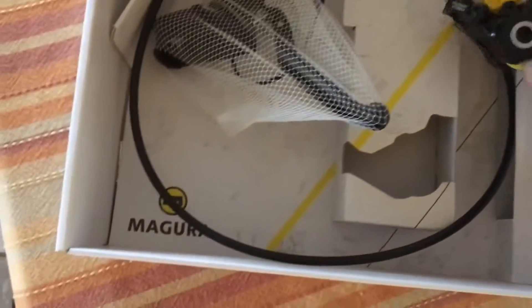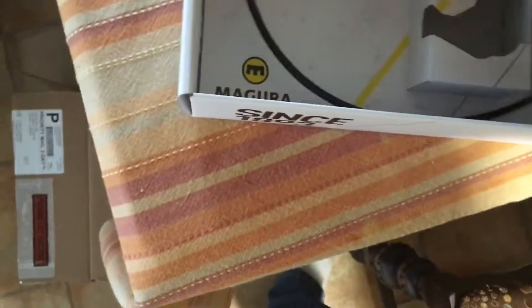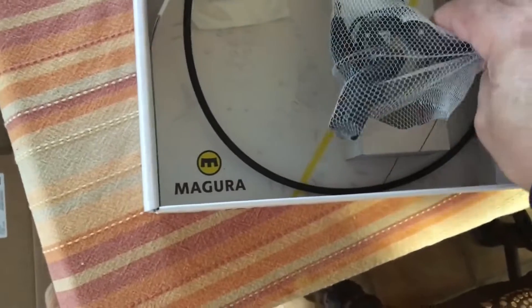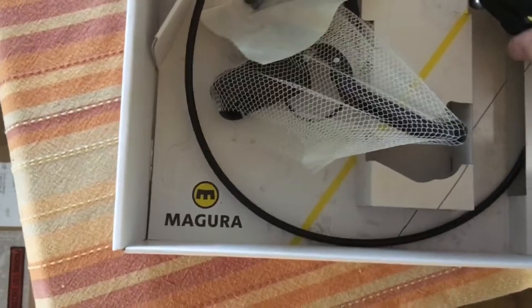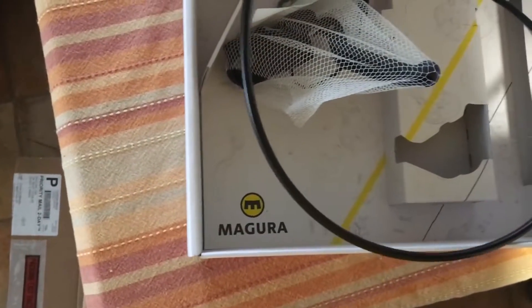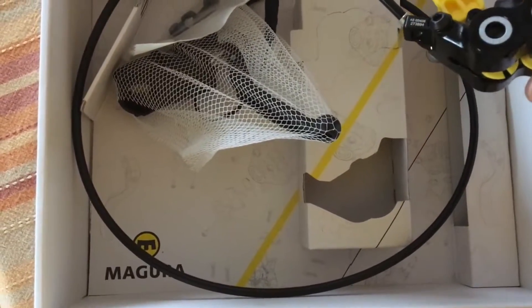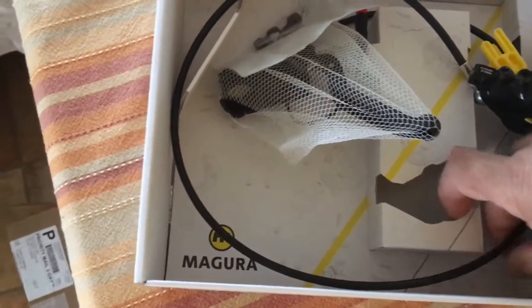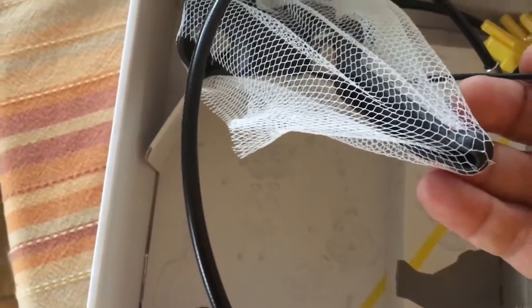It comes with two of the transporter thingies and a box you can stick your finger in — a three-finger handbrake. And some of these, and a pre-shortened cable of 33 or 35 inches, I can't remember. And that's it. Here is something I'm going to have to change out, which is this Hi-Go connector.